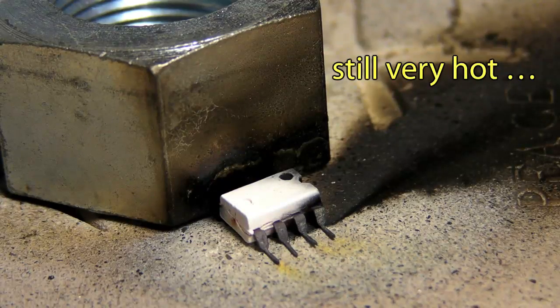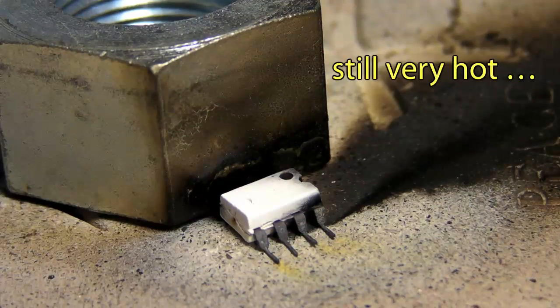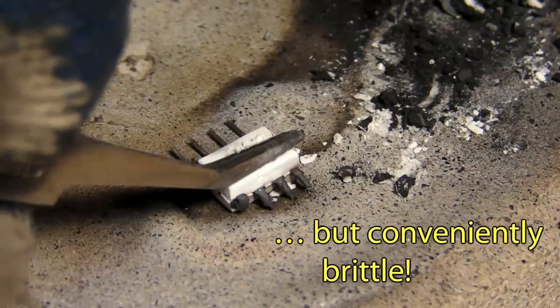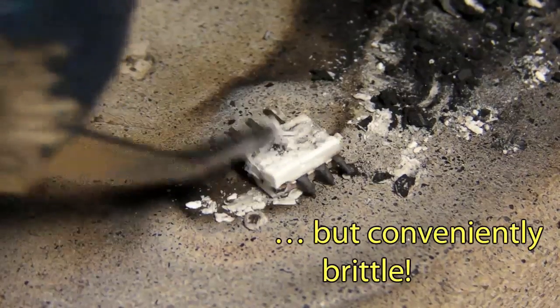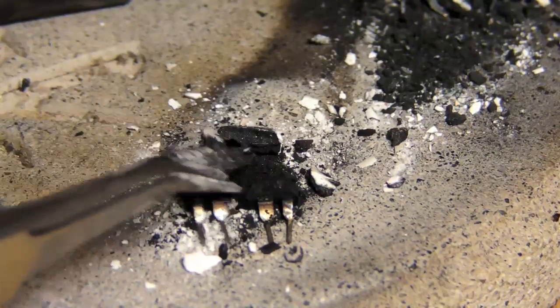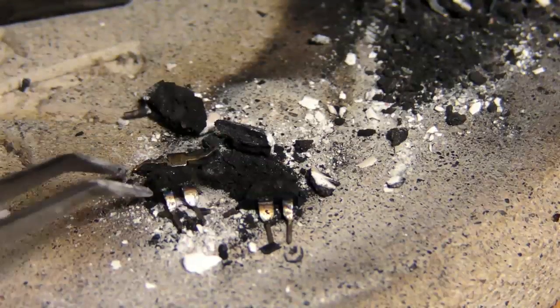I'm not going to touch that for about three weeks. Oh, there it is.